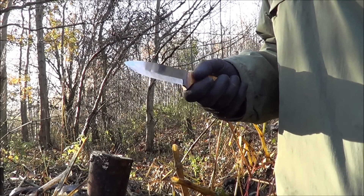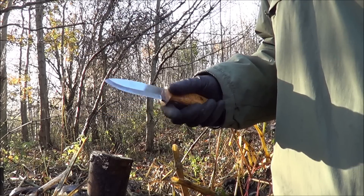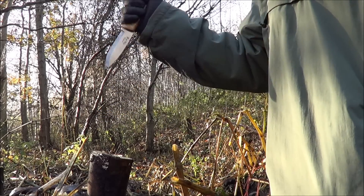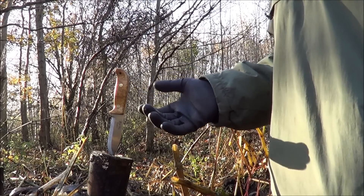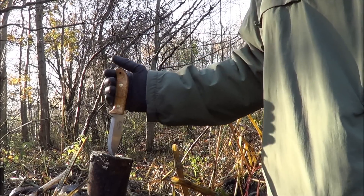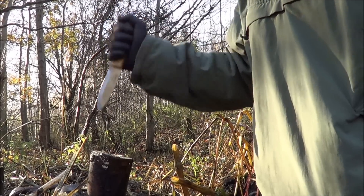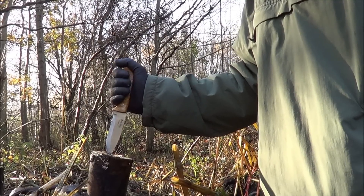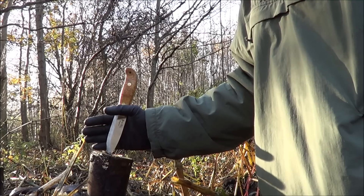One mistake a lot of people seem to make is when they put the knife down, they do this and stick it in a piece of wood. Two problems with that: first one, if the handle is wet and you do that with any force, potentially your hands can slip down and you can cut your fingers off.